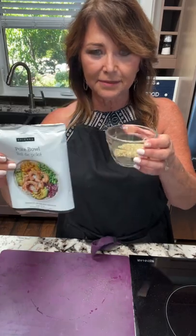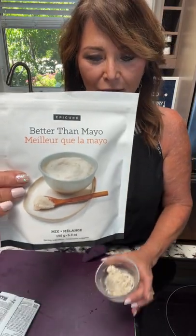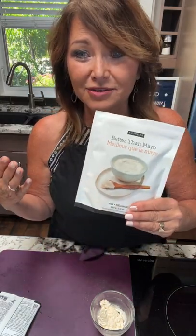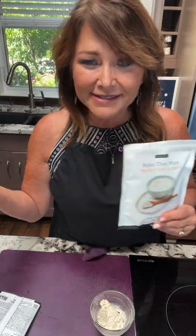Now we're not just dumping this all in one place — we're going to split the seasoning into two separate areas. I'll grab a prep bowl here, and I want to talk about our Better Than Mayo. This product is so fabulous. Let me tell you about the mayo wars back in 2014: Hellman's mayonnaise took a little company called Hampton's Creek to court because they had a product called Just Mayo.